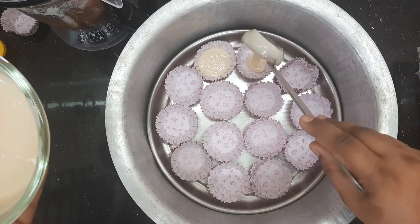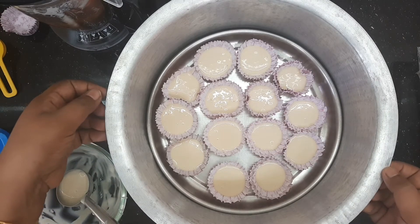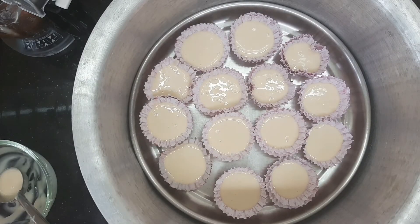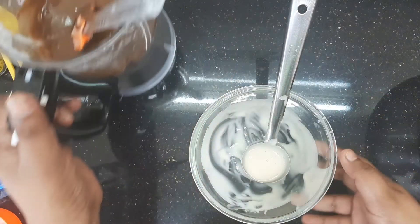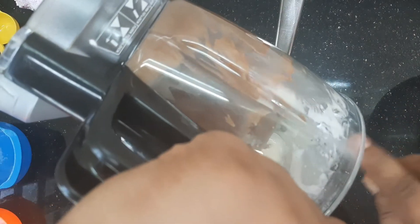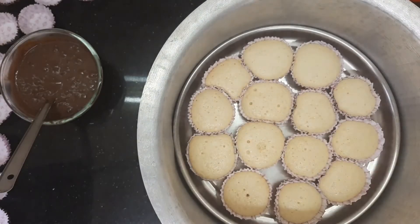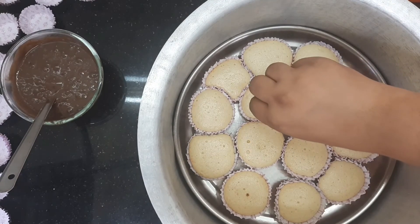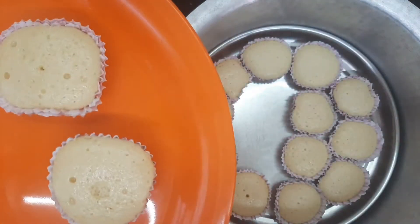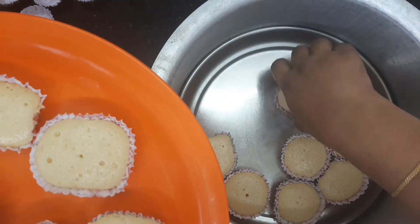Put it in the oven at full flame for 1 minute, then bake for 15 to 20 minutes. Check it at around 5 minutes. Put the chocolate cupcake batter in the cups. Bake for about 20 minutes total. Use a toothpick to test — insert it and check it is clean. Keep the batter thick.